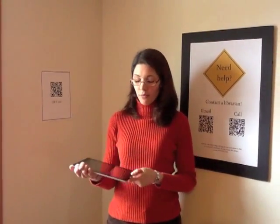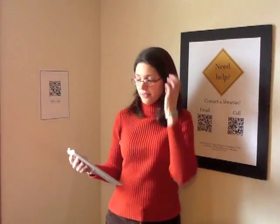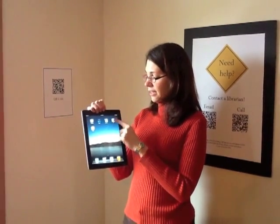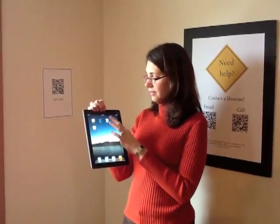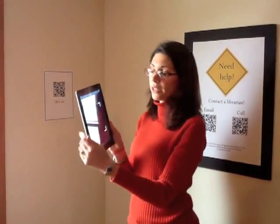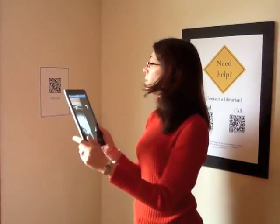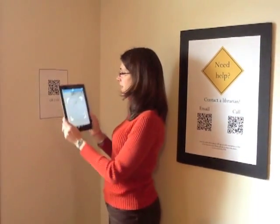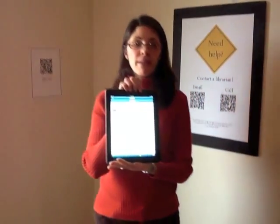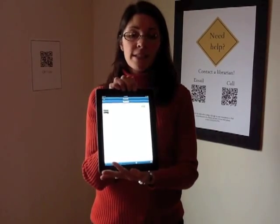All our iPads at the library have a QR code reader already installed, and I'm going to show you how these work now. The first thing you want to do is find the QR reader app and click on it. Once you have it open you'll see that there is a square — you want to line the edges up of this square with the code that you're trying to scan. It should bring the web page right up for you. If not, you can click on open this link.